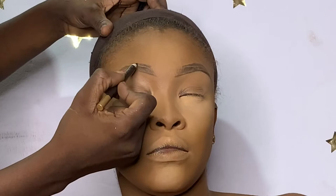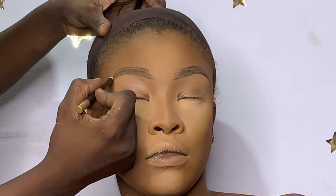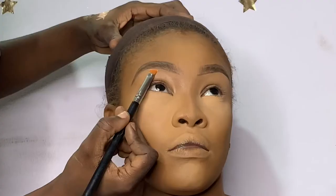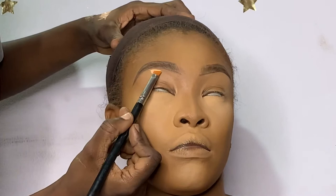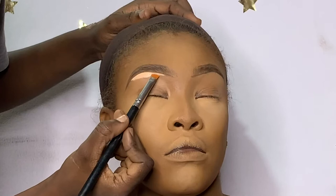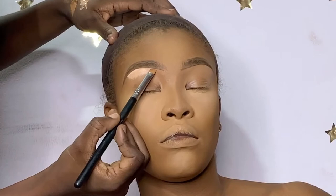I brushed the brows up with my spoolie — or mascara wand, however you like to call it. Then I also drew a line on top of the brows to follow the form and shape and make them more pronounced. I didn't need to clean her brows because they were properly carved when she came in. I went in with my Pretty Like by Diddy eyebrow gel to keep the brows in place. Then I used the Elegantly Nude concealer on the beginning and end of her brows.